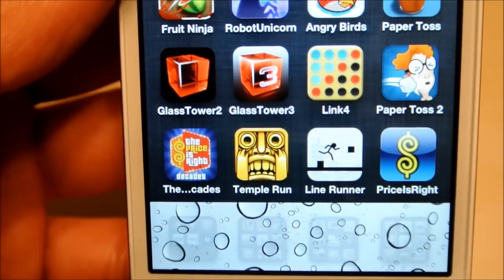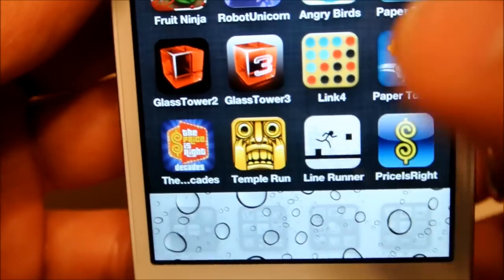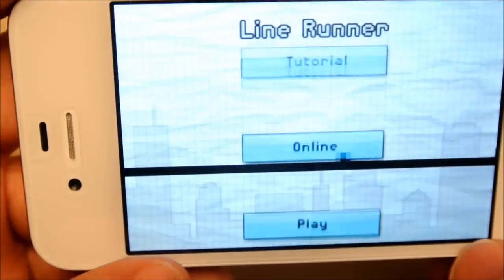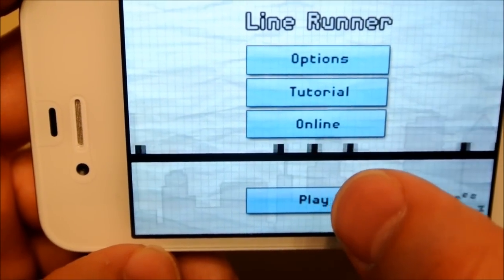Hi everyone, Phil from Ferris Technology. We're going to be doing an app review on a game called Line Runner. So we'll just open it up right now. It's a really fun game — a simple 2D scrolling style game.